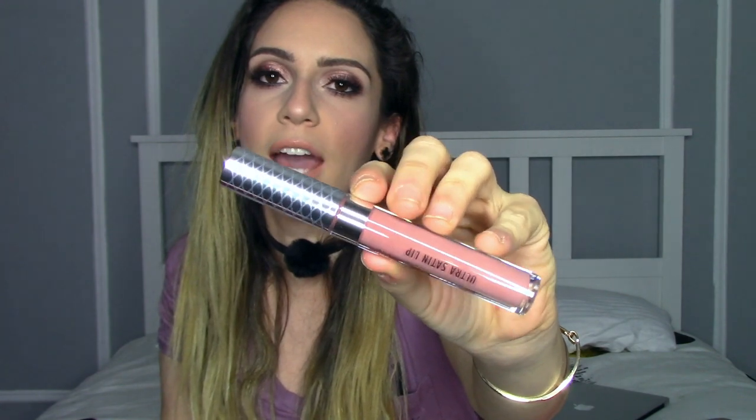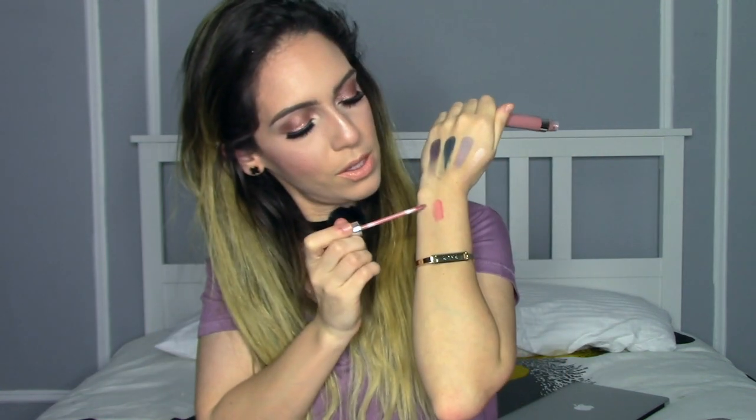The next lip product is one of my favorites — this one is called Jiffy. The packaging is beautiful, same exact lid, and the actual shade is more of a nude color, which you can't go wrong with. This one is the satin lip, and it's very, very comfortable. It has a little bit of a gray undertone, but it's so pretty on. I really enjoy wearing it — I really do like ColourPop's satin formula. They're great on the lips, they last, and they're pretty comfortable.